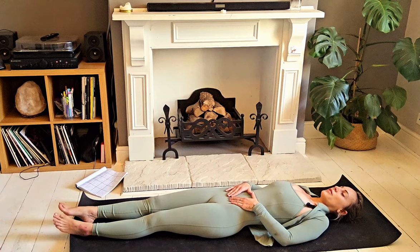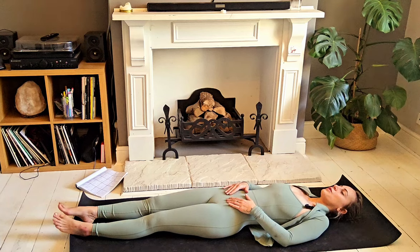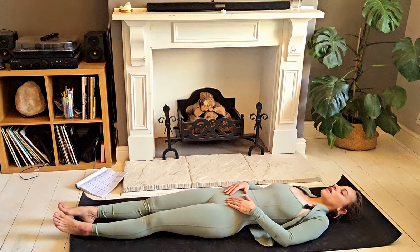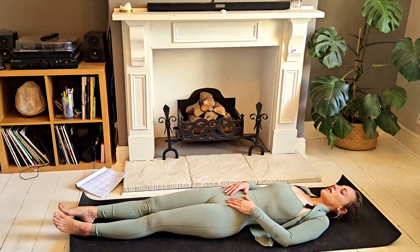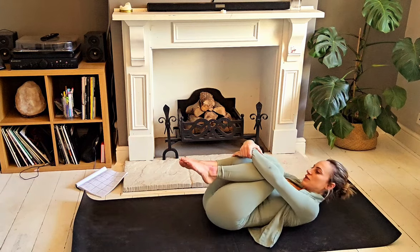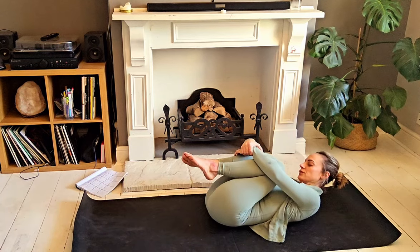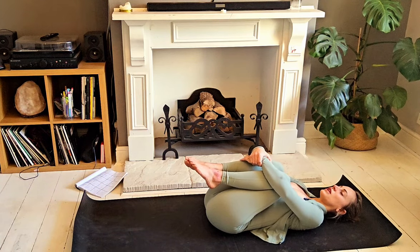Maybe bring your hands to your lower tummy as we take some nice big inhales, and when you exhale, just breathe it all the way out through the mouth. Good, two more. On your next in-breath, just draw the knees in towards the chest, wrapping your arms around your shins and giving yourself a nice big cuddle — just take a gentle rock from side to side. Maybe round the head to rest back down, still hugging the thighs in towards the chest.